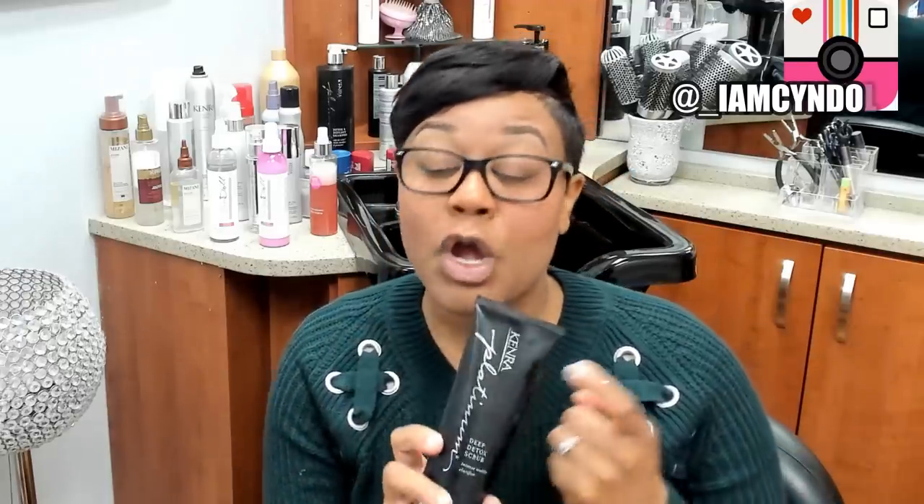It doesn't have a lot of really big scrub particles in there, but this is so amazing for removing all those fatty deposits from your scalp. The most important part of a silk press is making sure you have a clean canvas to start with. I love to start off with a scrub, especially if I have a client who hasn't washed their hair in a while or just took out braids.